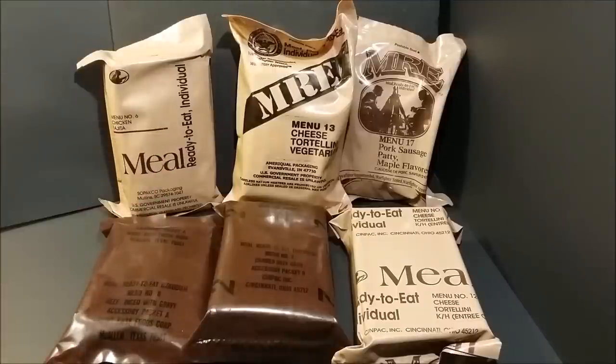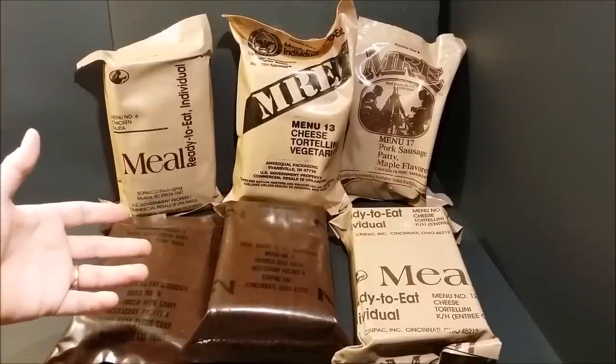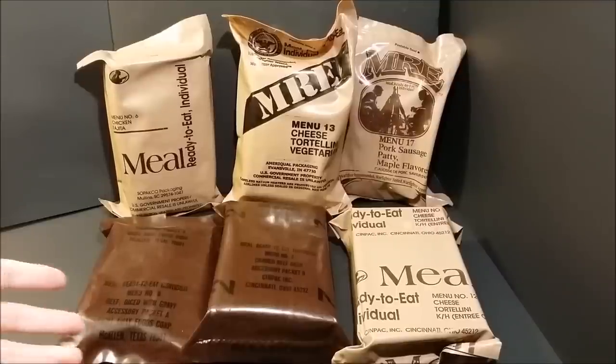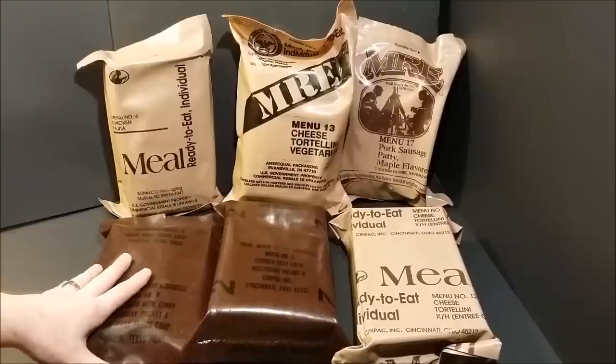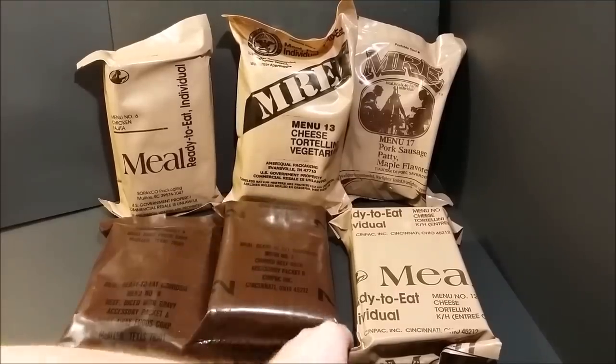NATICK food labs is constantly working on improving the MRE. They add new food items all the time — there are actually 150 additional items on top of the 24 different entrees, so altogether you're looking at about 175 to 180 different items now, including drink mixes. That's a big leap from the initial 12 menus.